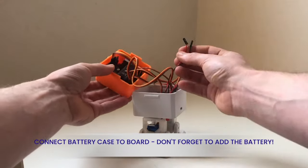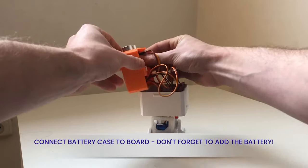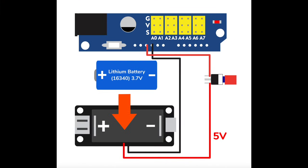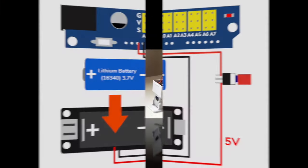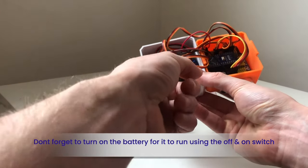Connect the rechargeable battery case to the board and don't forget to add the battery. Don't forget to switch on the battery case inside the head.